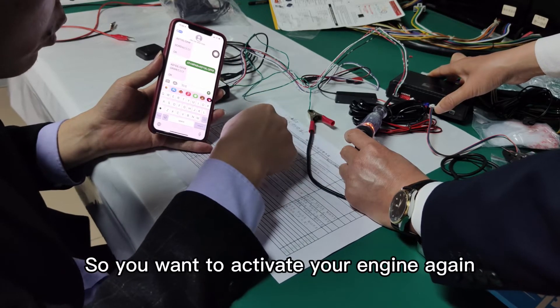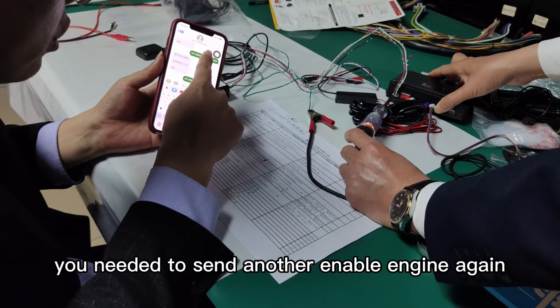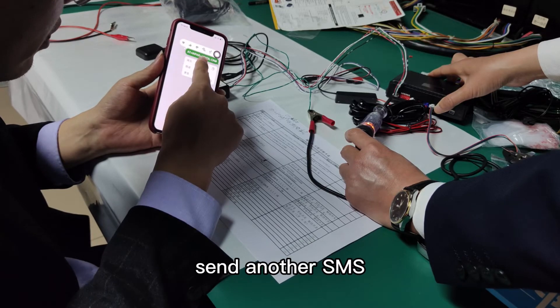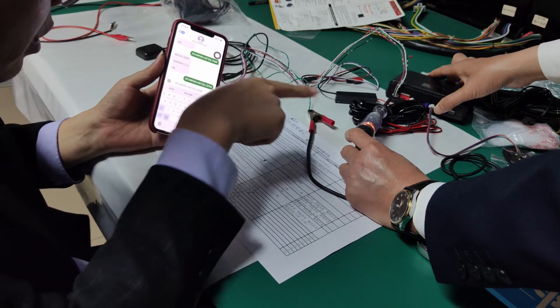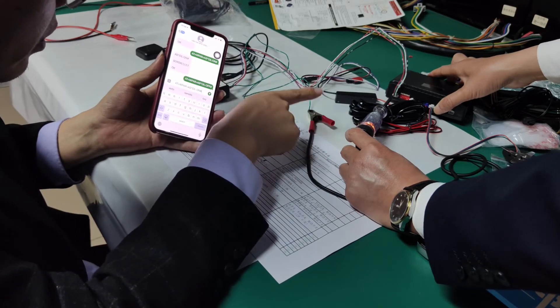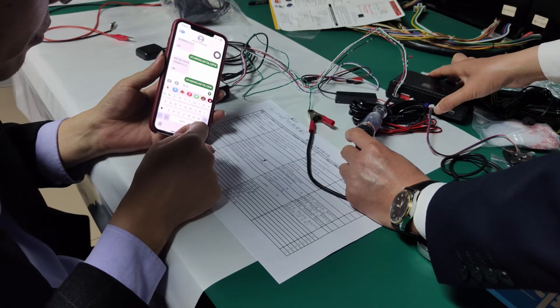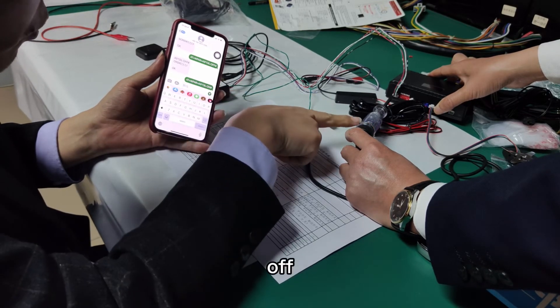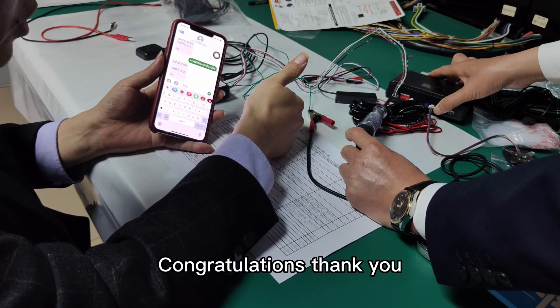So if you want to activate your engine again, you need to send another SMS command to enable the engine again. If the output is off, you can drive your car normally. Send. Wait — off. Very good. Congratulations. Thank you.